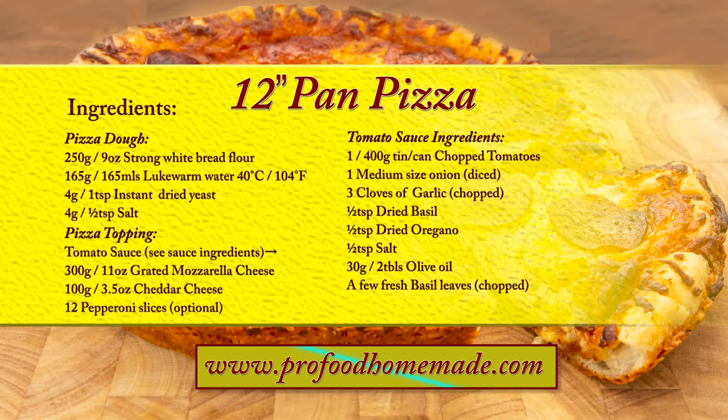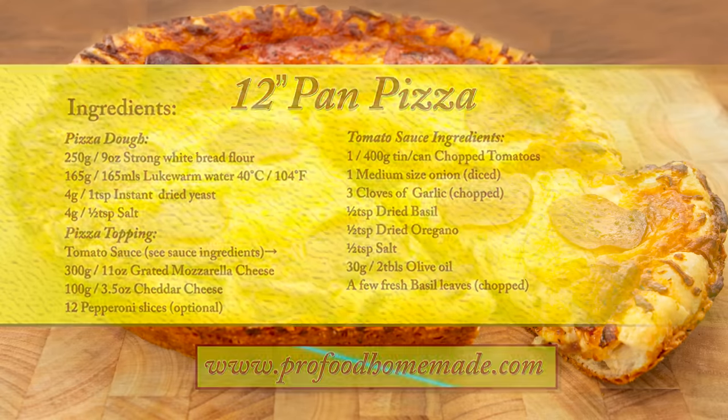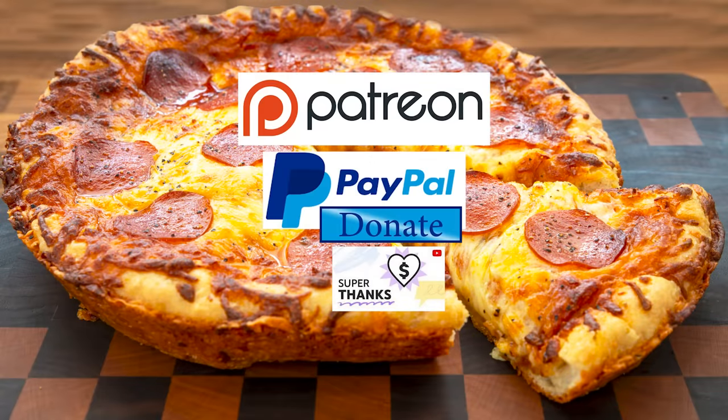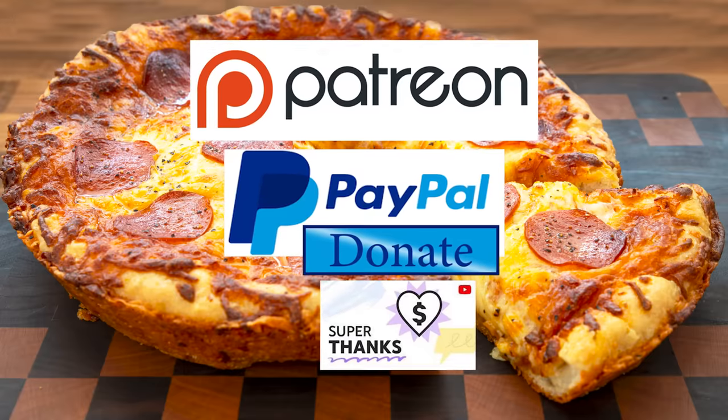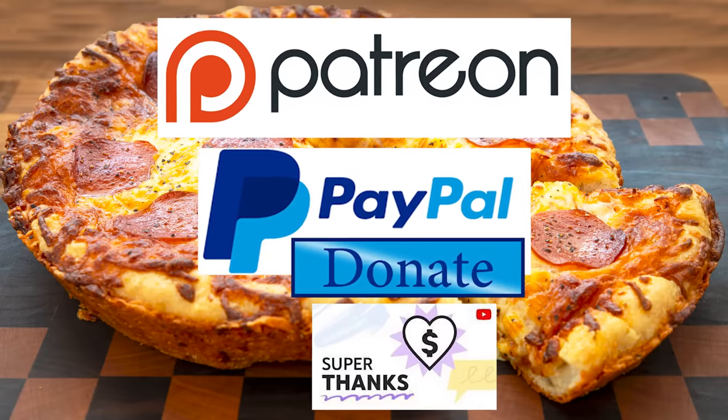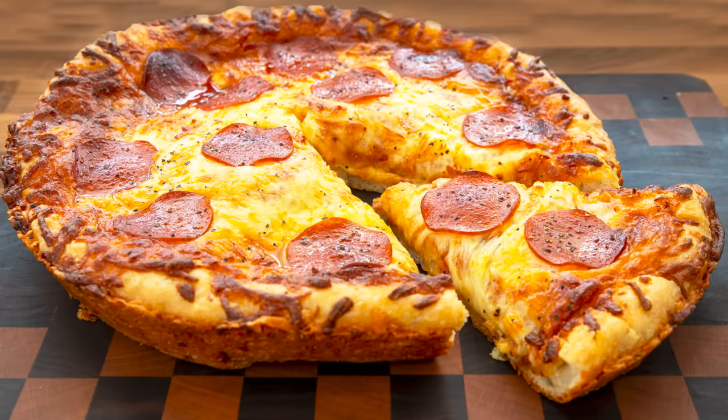You can view the ingredients list and full written method for this recipe on the recipe page on the channel's website. I'll leave a link in the description under the video, or you can click on the eye icon top right of the screen to take it directly to the recipe page. I'd also like to thank my Patreon, PayPal and Superthanks supporters for their very kind help in producing these tutorial videos. I'll be giving you all a name splash and shout out a little later in the video.